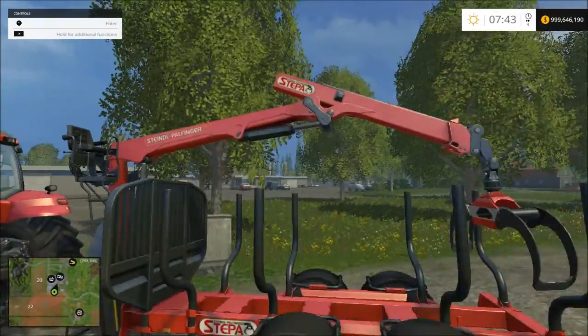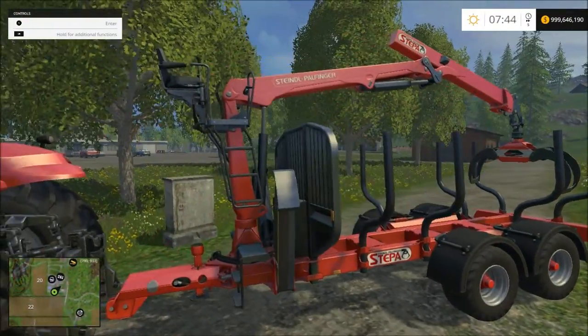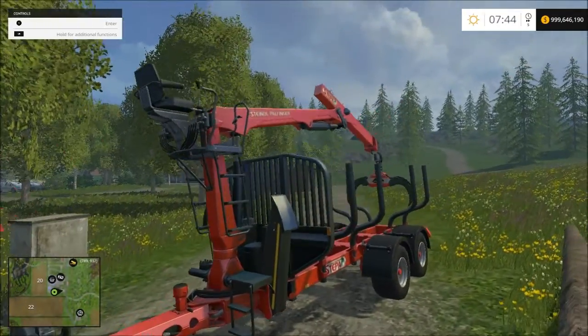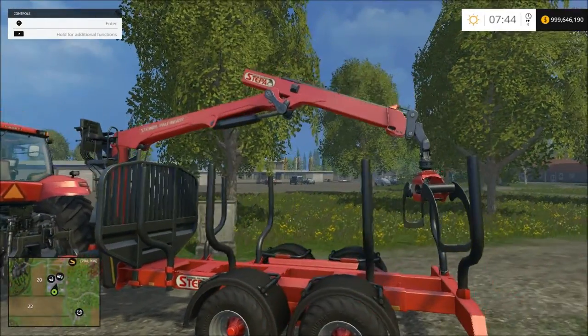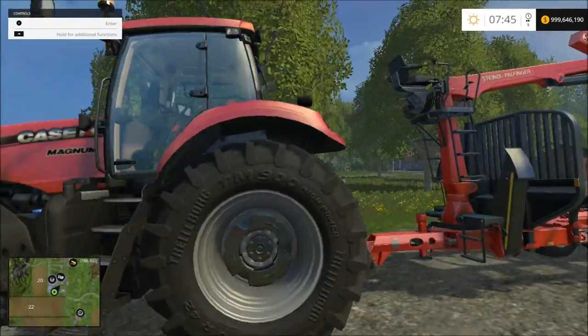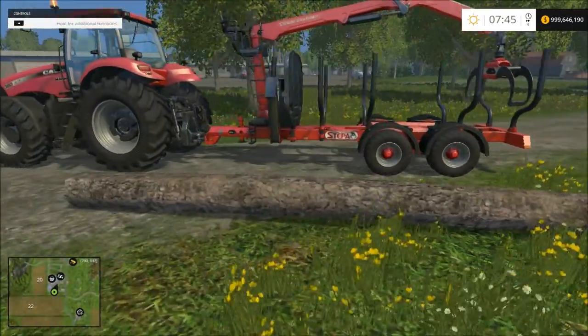First up you're going to need this transporter here. They have two different transporters: the timber runner and this one here. This one is the better one to start with just because it has the crane. With the timber runner it's bigger but you also have to have a front loader, which is going to be a lot more money. The only thing you need here is just a tractor to pull it, and it has a built-in crane which is awesome.